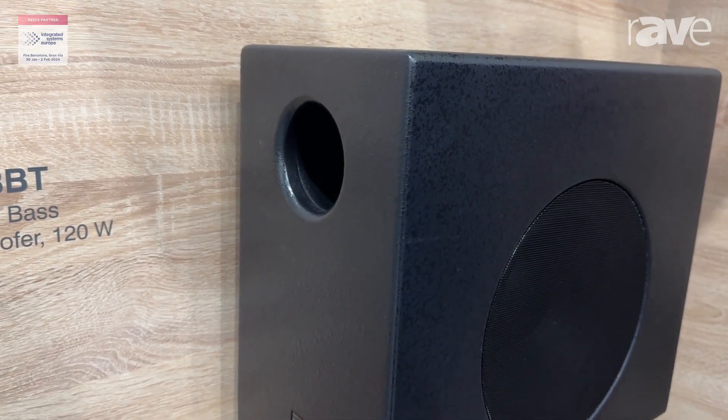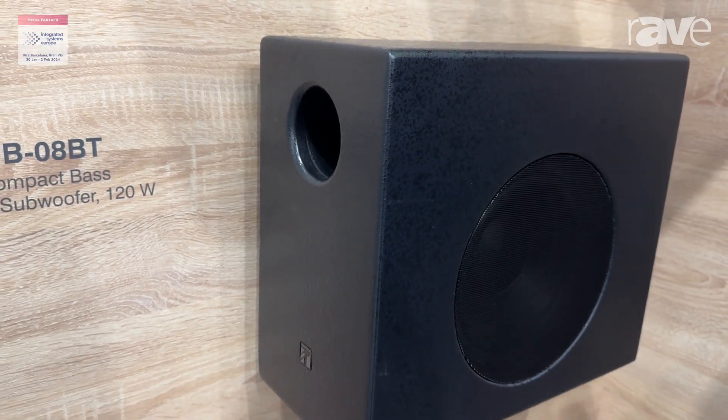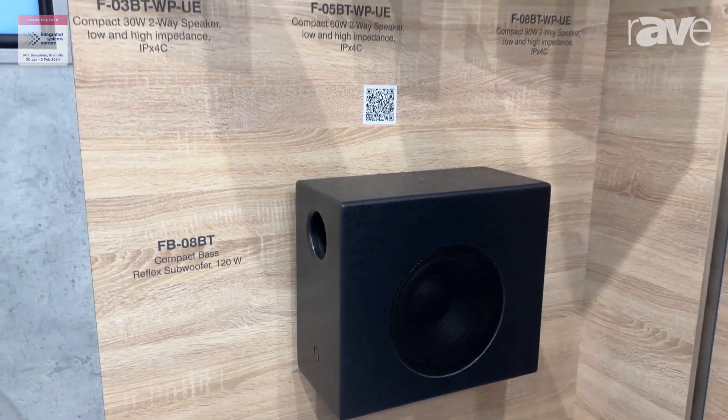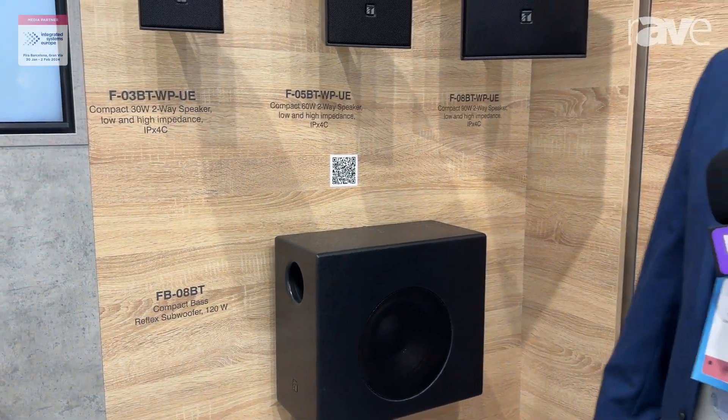You can wire from your amplifier into your bass speaker and then onto your speakers, so now we have a full lineup for 2024. If you'd like more information, please visit our website toa.co.uk.